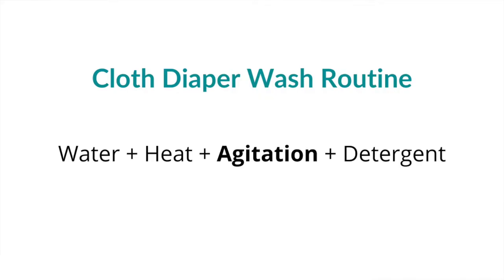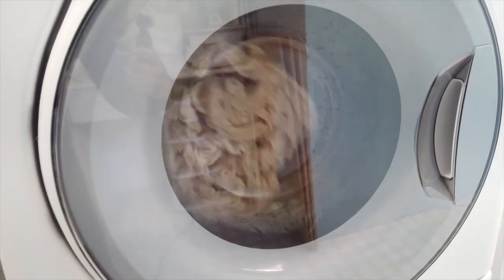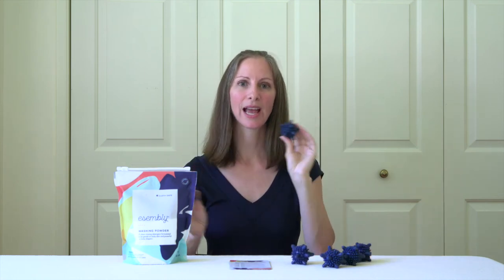Another important factor is agitation. While your diapers are moving around the washing machine, they're hitting and bouncing into each other, which helps release the soil and get them cleaner. Assembly Baby also came up with agitator balls — you throw them in with your diaper laundry and they knock into the diapers to help release soil and make them easier to clean. You can also use these in the dryer to help loosen the layers of the diapers and dry faster. I was assured by Liz of Assembly Baby that these are perfectly fine to use in the dryer as well.